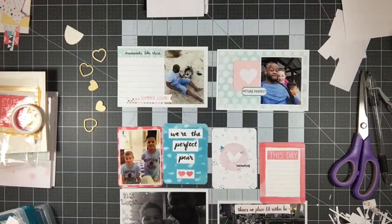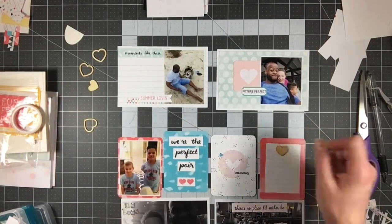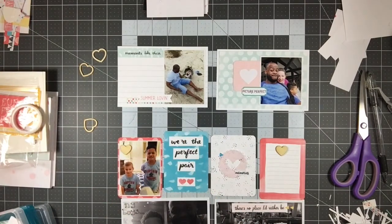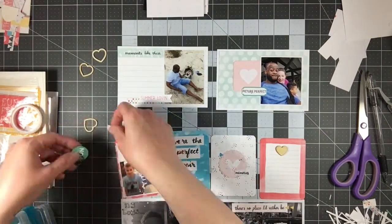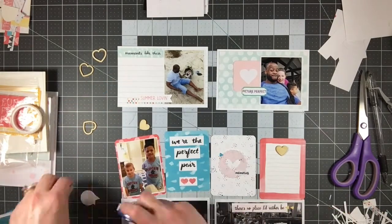Since these are beach photos, I'm really looking for bright colors. I'm pulling out a lot of the blues and also really pulling in some of the pinks. I love the pinks in this kit — they're kind of a pink-red, not a bright pink but more of a softer red that reads as a pink. I really like that. I just really like this kit overall.